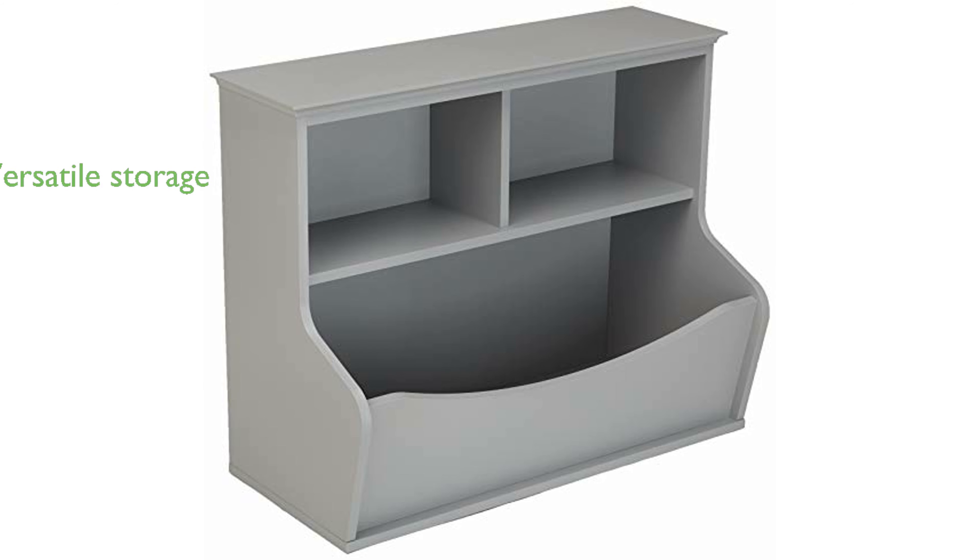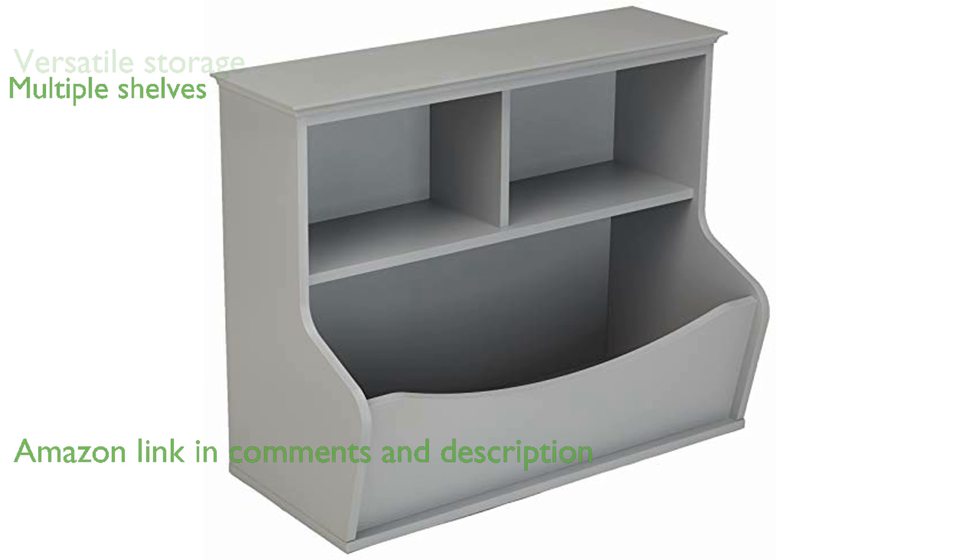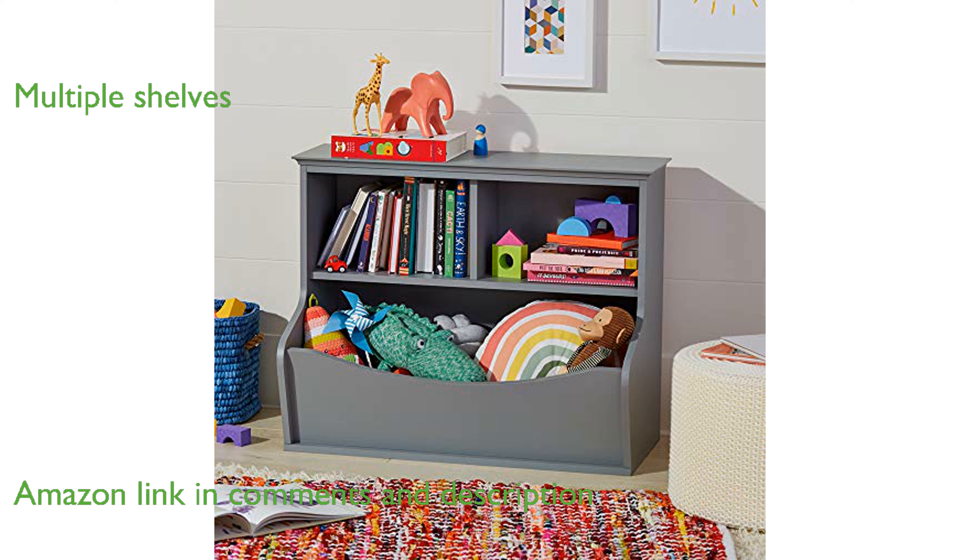The Amazon Basics Kids Bookcase in Gray is a versatile storage solution designed specifically for children. It features two rectangular cubbyhole shelves, two angled bins, and a flat shelf on top, making it perfect for organizing toys, books, and collectibles.